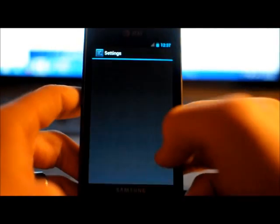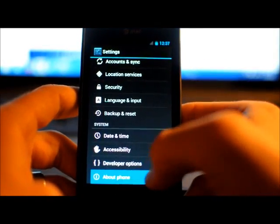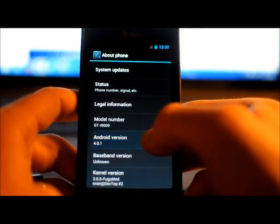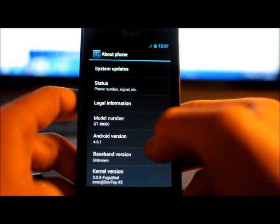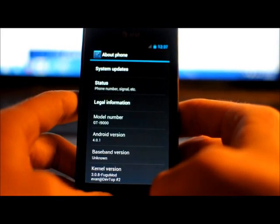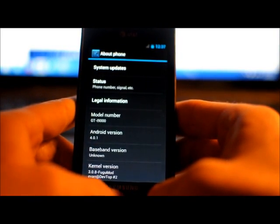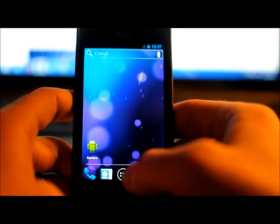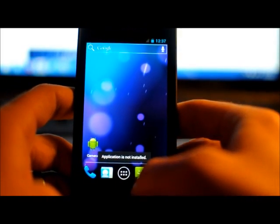So there you go — you can drop down your notification bar, go to Settings, About Phone, and it shows Android 4.0.1. I think the camera works now, let's try it and see.